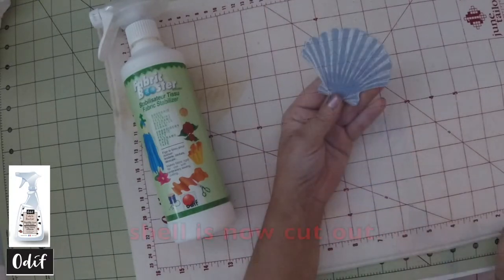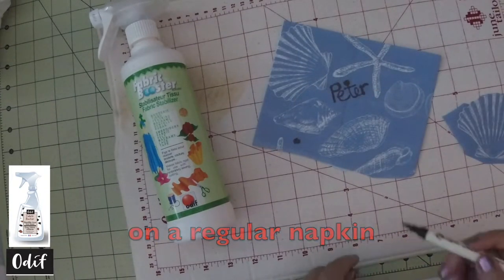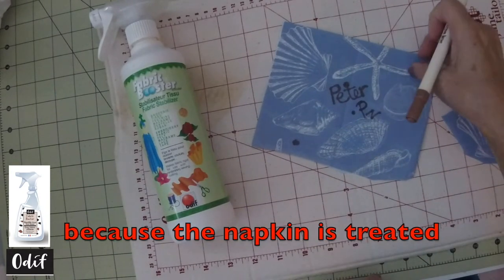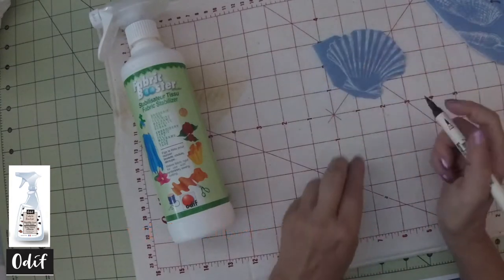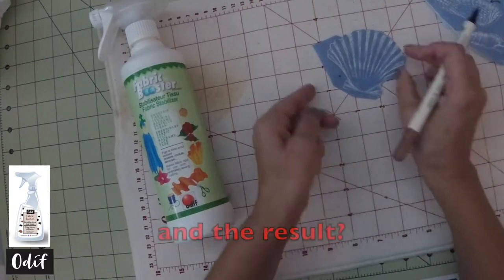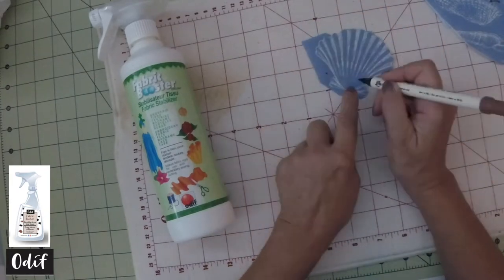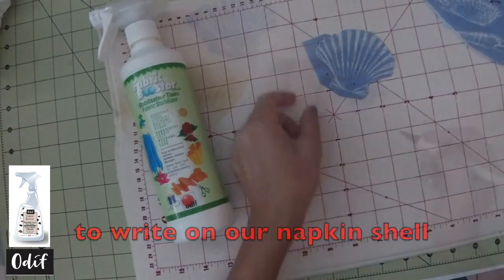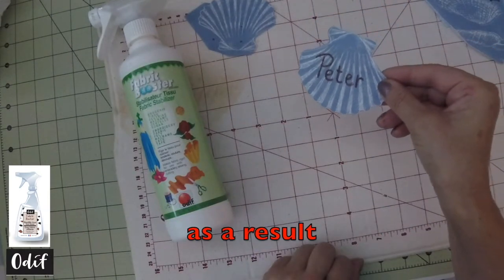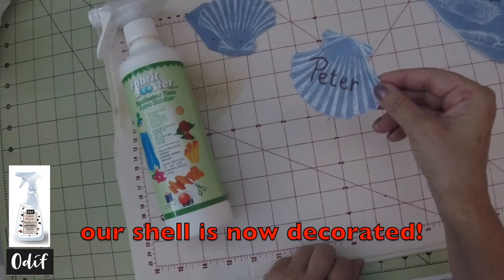We now have our shell cut out and we're ready to use our marker. If you try to use a marker on a regular napkin, you're going to get a lot of bleeding. Because we have treated with the booster, we can now place our marker down and get no bleeding whatsoever. It is now very easy to simply write on our shell. We can see that the writing hasn't bled and we have decorated our little shell.